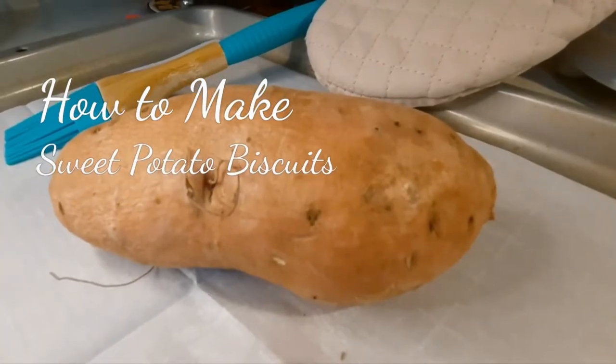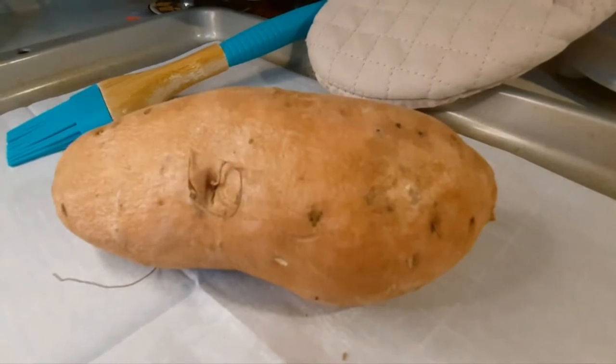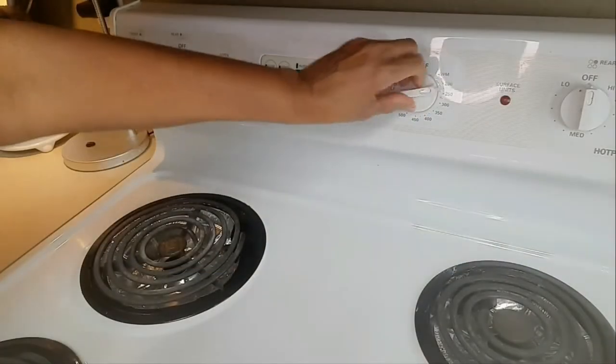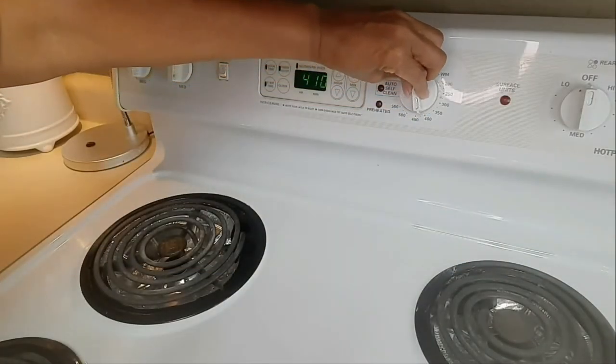Hi, everyone. I am Diane Applewhite. Welcome to my channel. Today, I'm going to show you how to make sweet potato biscuits. Preheating the oven to 425.